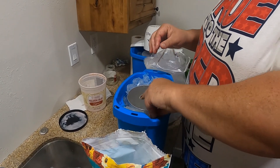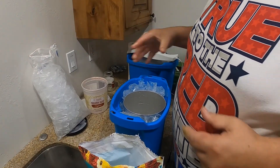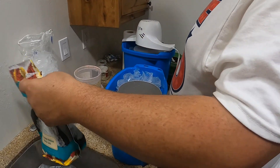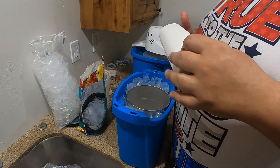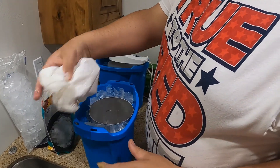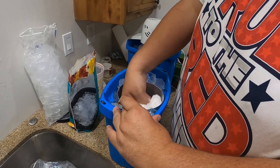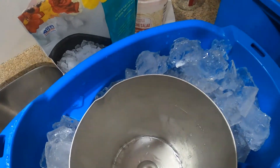Then clean your bowl out as good as you can. Get a paper towel and wipe it out — you don't want it to get wet. That would be a shame; you don't want water in your ice cream. You want to be food-prep safe.